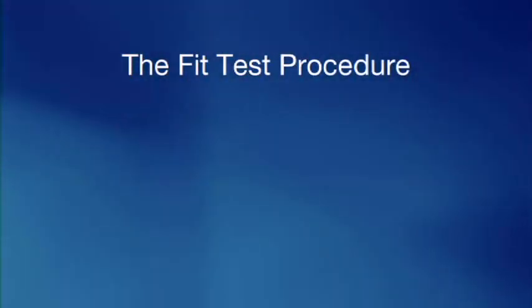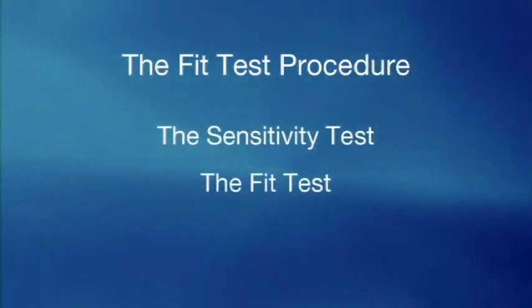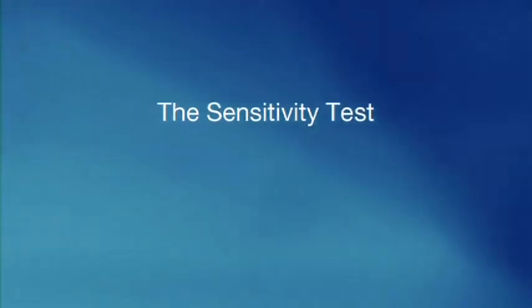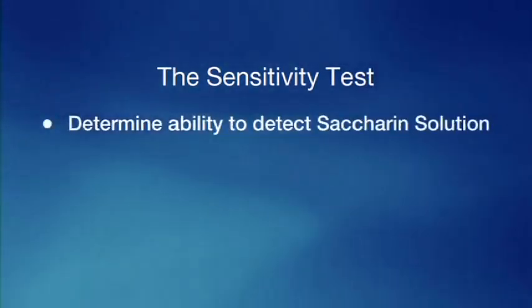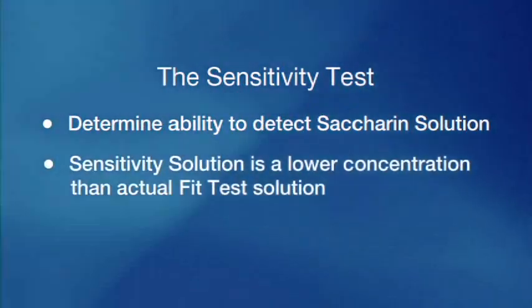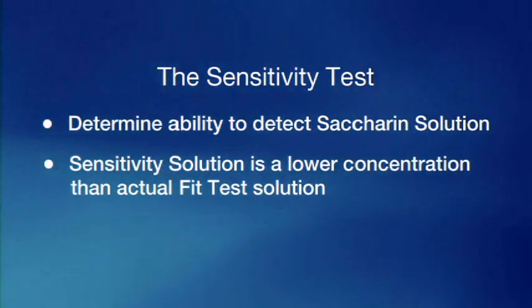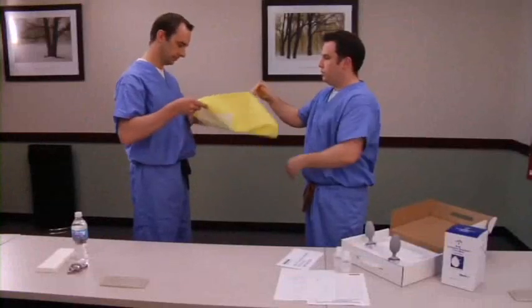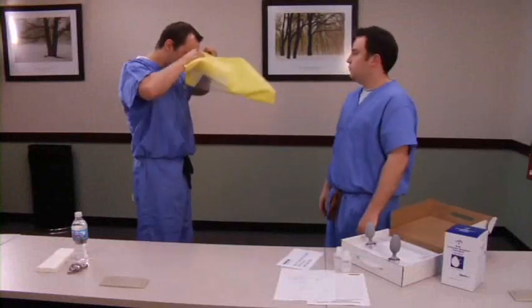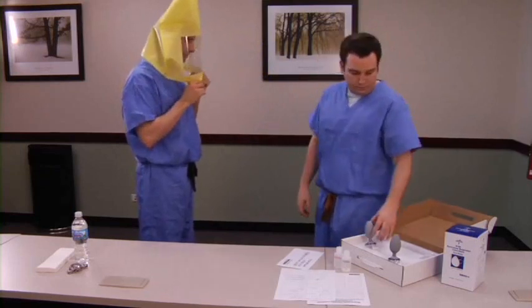The fit test procedure is broken down into two stages: the sensitivity test and the actual fit test. The sensitivity test is performed to find out an individual's ability to detect the saccharin solution. The sensitivity solution is made up of the same ingredients as the actual fit test solution, just at a much lower concentration. To begin the test, have the subject put on the hood without wearing a respirator, and instruct them to breathe normally through their mouth and notify the tester immediately when they detect the saccharin solution.